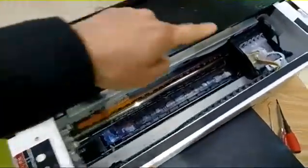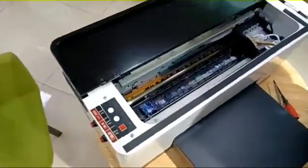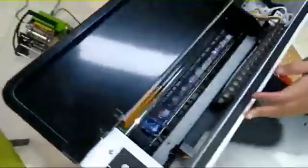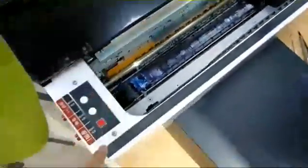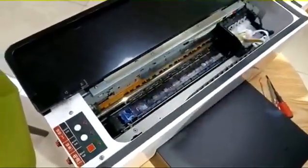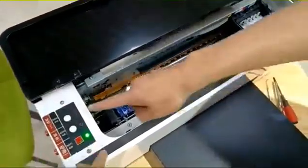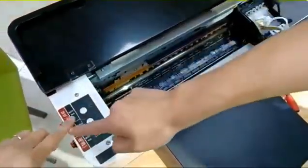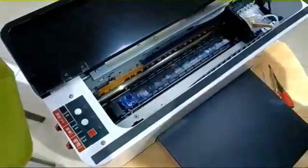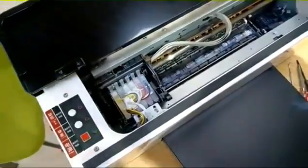How to change the damper and the print head. Now let's go step by step. First thing, turn on the power. You need to wait for the green light to stay on. Once the machine is on standby, press this button. The print head will go left. Then turn off the power.